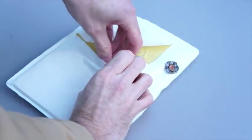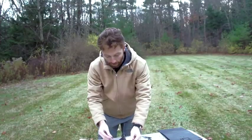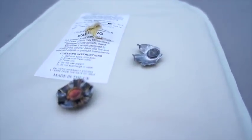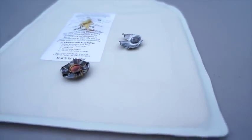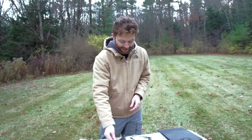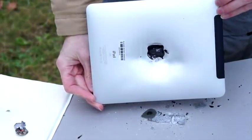It just tore the label a little bit, but this held together and stopped both rounds. In fact, here they are — this is the .357 round that we shot, and this is the 9mm round. Both are more or less intact, and neither went through, so that thing did its job. Yes, the iPad is destroyed — that's obviously not turning on ever again. But if you were holding this iPad and you were shot, you'd still be alive, and that's the important part.